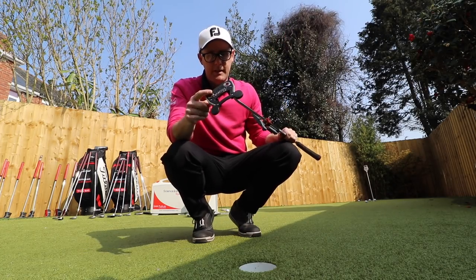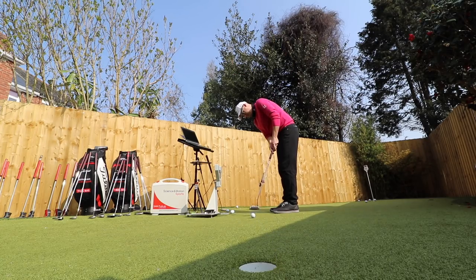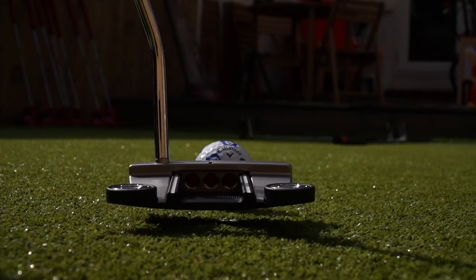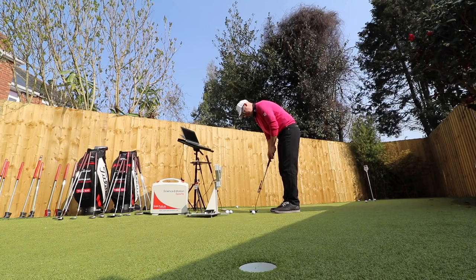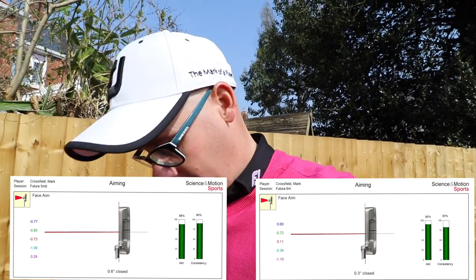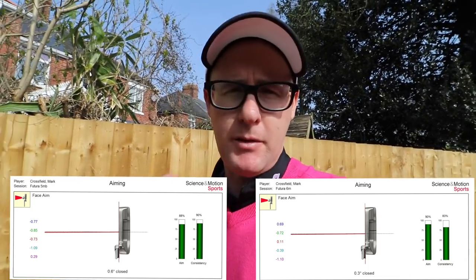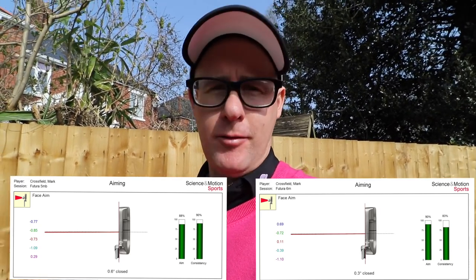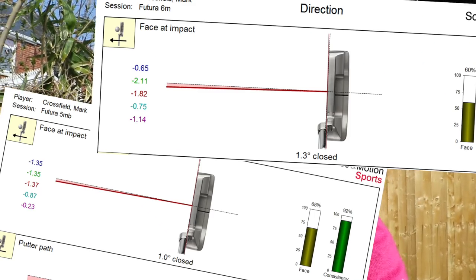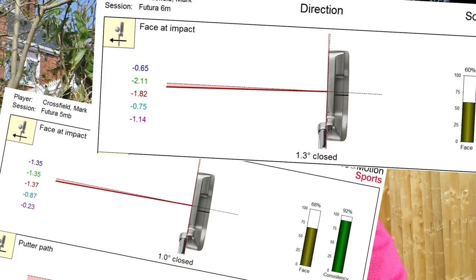I just don't like the look of the SMB. The Futura 6M is definitely my preferred shape and looks. Looking at the numbers of the two, there's a 0.3-degree difference in aim at setup, and I'd argue the 6M — the Adam Scott version — feels easier to aim, though on those putts it wasn't so much the case. This is a straight putt, so you'll get left-to-right, right-to-left, downhill, and uphill putts where aim will differ. At delivery of face at impact it's also just 0.3 of a degree — really next to no measurable difference between the two.